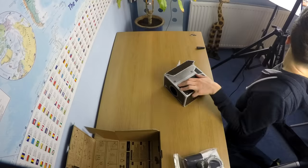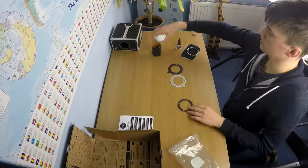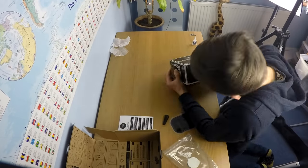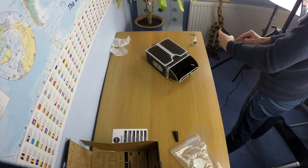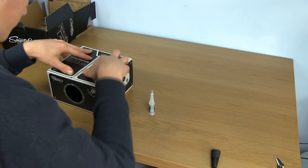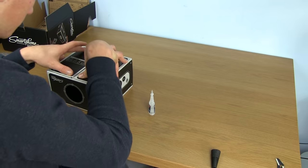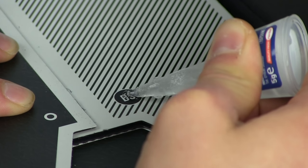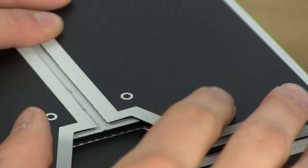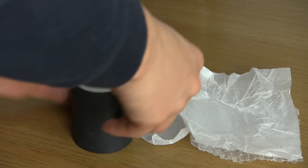Now let's build this thing. Assembling the projector is really easy following the instructions. It is mostly all labelled tabs and flaps that need sticking together and holding tight while the glue dries. It probably took 15 to 20 minutes to do in total, the most fiddly bit being making the lens assembly.